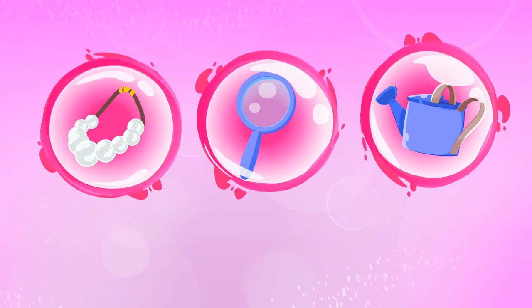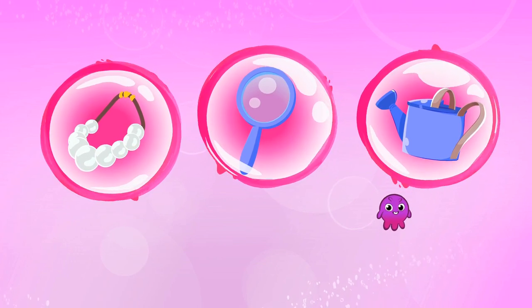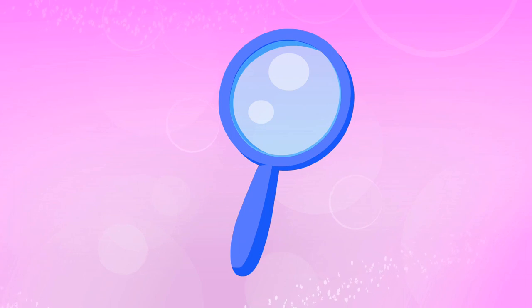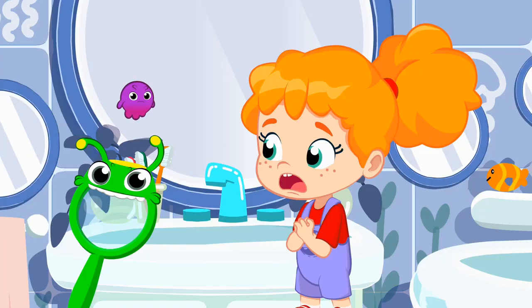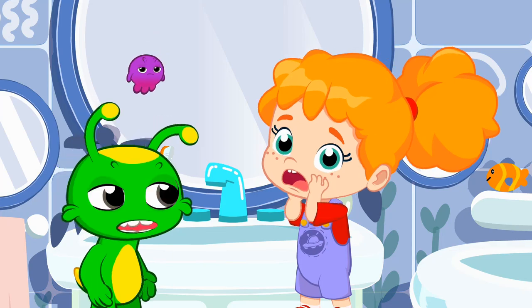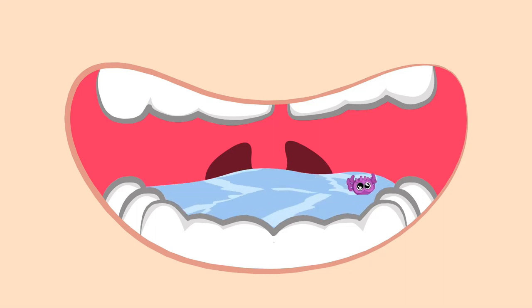Children, what should Groovy transform into to see Phoebe's teeth closer? A pearl necklace? A magnifying glass? Or a shower? Exactly, into a magnifying glass. Wonderful. There they are, ready to eat your teeth, Phoebe. Goodbye, little monsters. Bye.